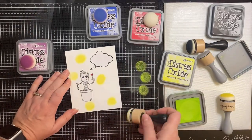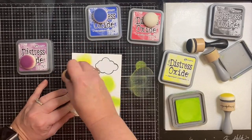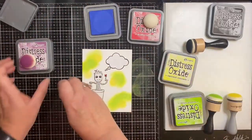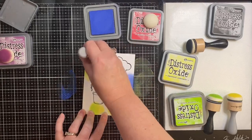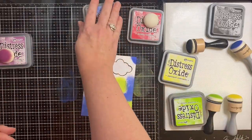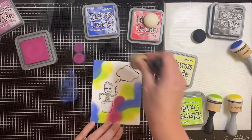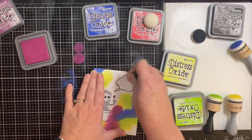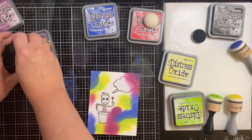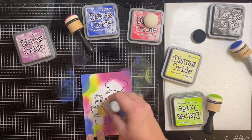Here I'm using Distress Oxide inks in several different colors. I started with Squeezed Lemonade, just placing the colors all over using my dome foam applicator. Next I used Twisted Citron, which was really wet and saturated, so I had to dab off the excess ink on my glass mat several times. Then I added Blueprint Sketch, also really saturated. Next I used Seedless Preserves and then Festive Berries. I had to be really careful around the masking paper — it kind of looks like a hot mess right now but it will get better once I apply the darker color on top.